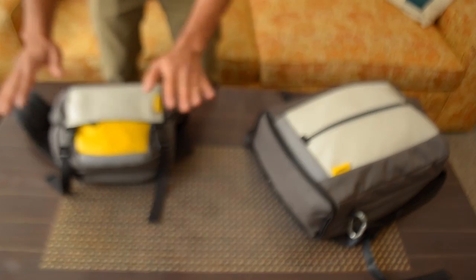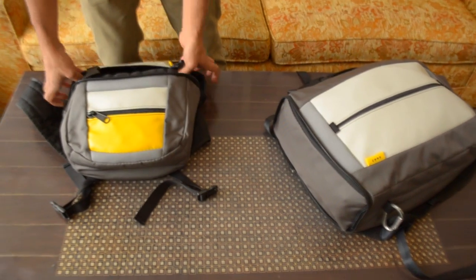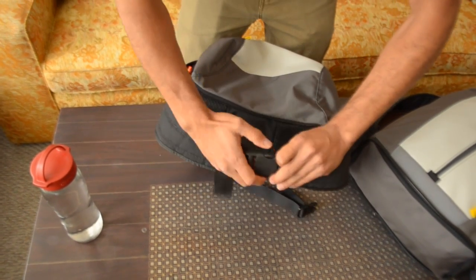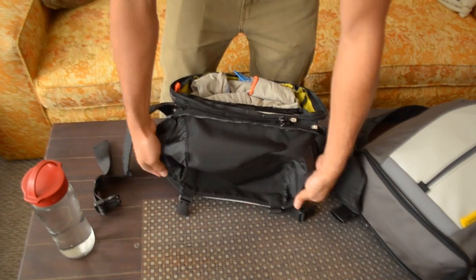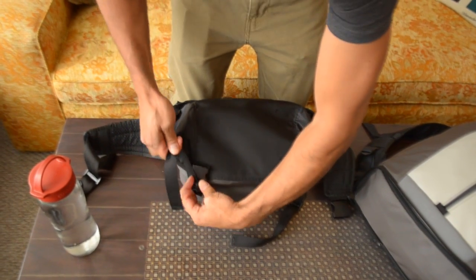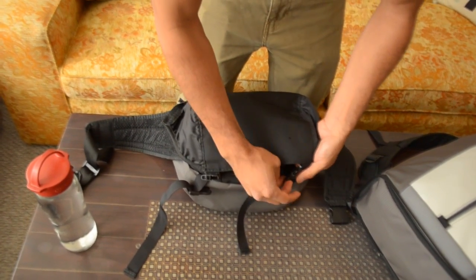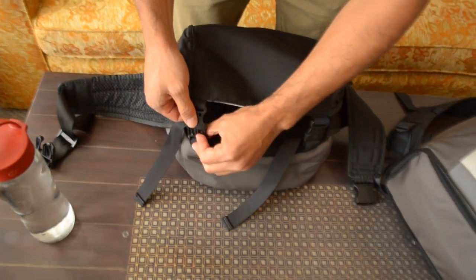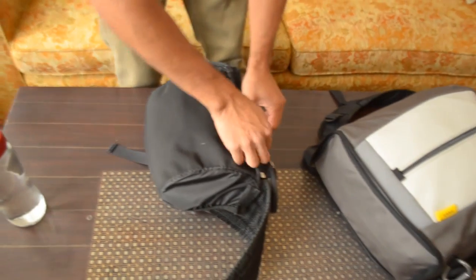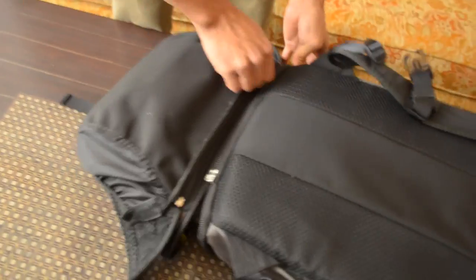I just want to show you how these two bags go together. With the mini messenger, what you're going to want to do is unclip it, and this flap folds over to the back. The whole point behind making this fold over to the back is that you don't want to have to remember to bring things with you — we designed it so that when you transform this bag you have everything you need to re-transform it back. These snap right back into the original clips, and it kind of becomes part of the back padding.